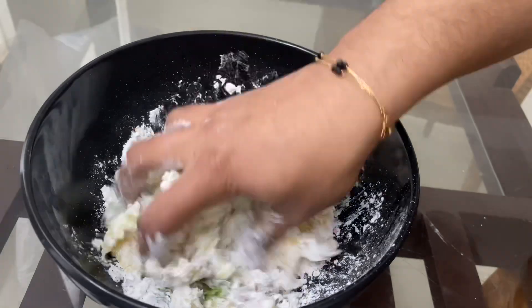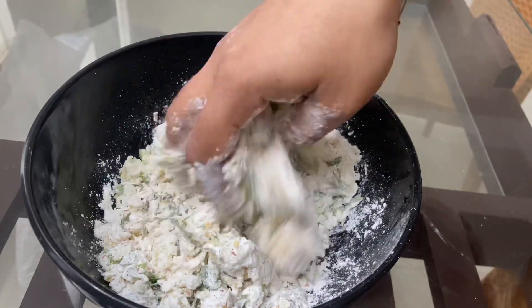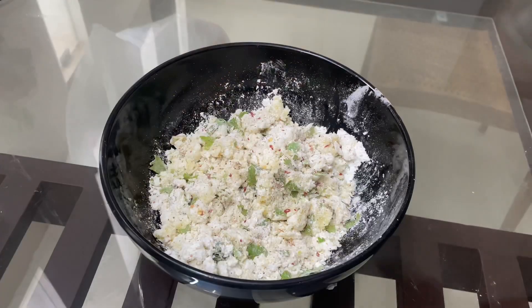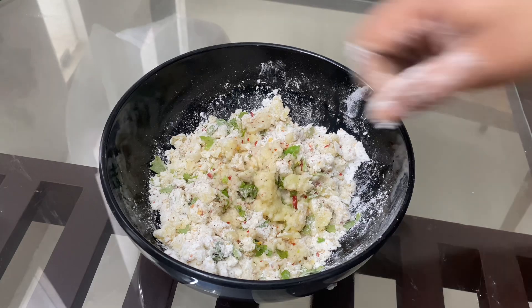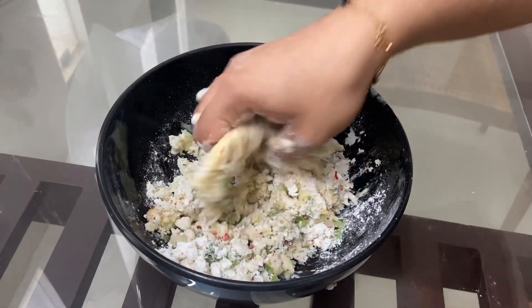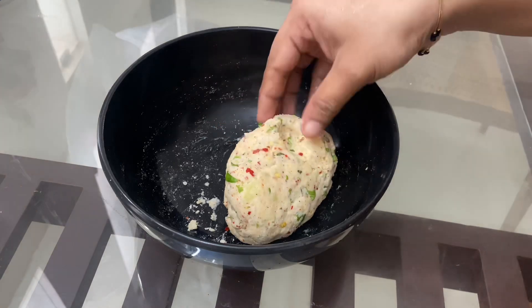Now mix it well and dry it well. You can use 1-2 tablespoons. Let's mix it well in the bowl. Add the corn flour to the pot. Now mix it well.